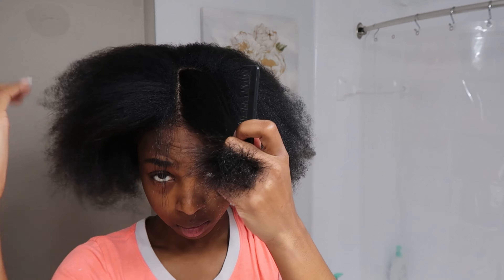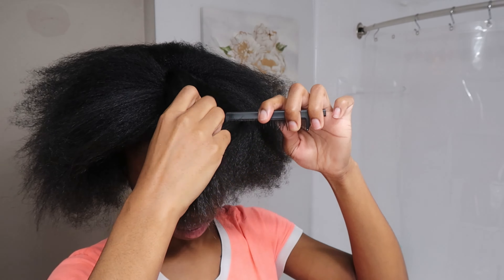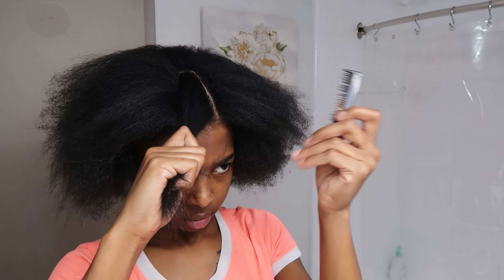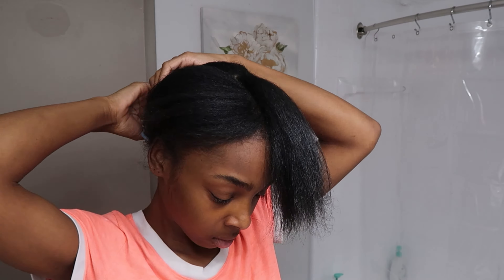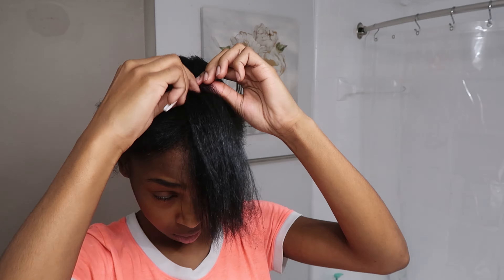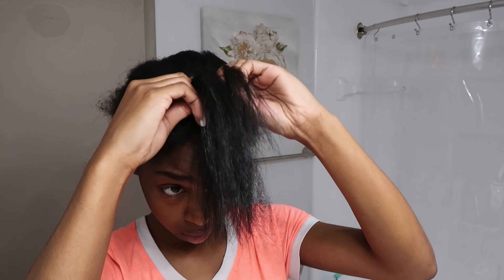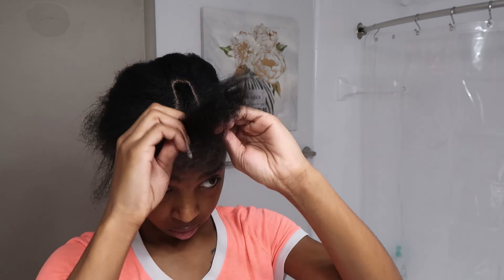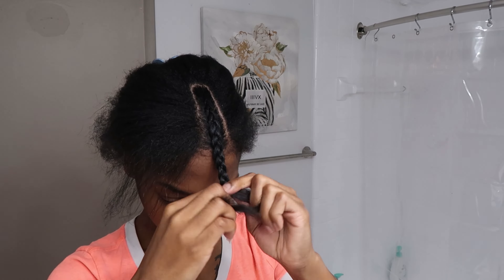So now you guys are just gonna see me take out my leave out. The leave out is really important because you don't want too much — if you pull out too much, it's gonna be really bulky. You want something that's gonna lay extremely flat. And be careful to not pull out less leave out than you need. So now y'all just gonna see me braid my leave out. You can put a rubber band, a twist, or a clamp — whatever you want — but braiding it down works best for me.